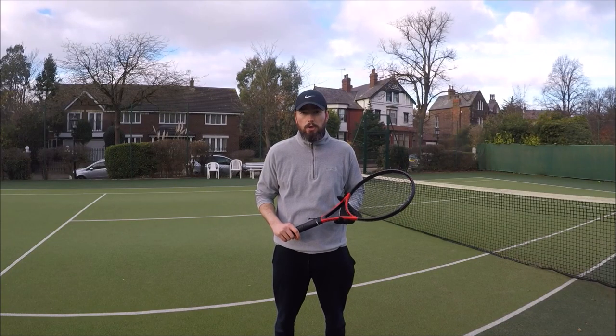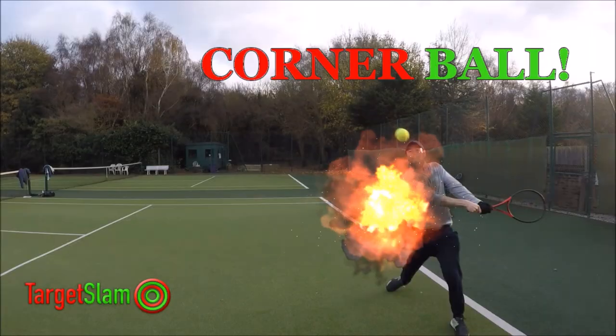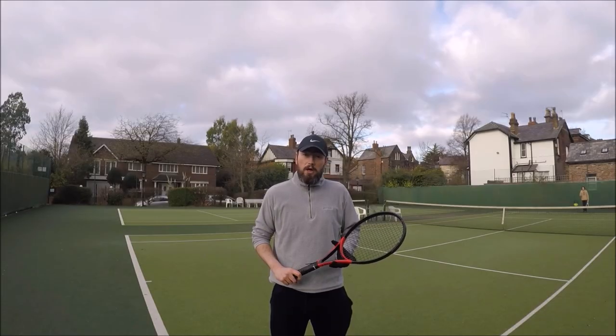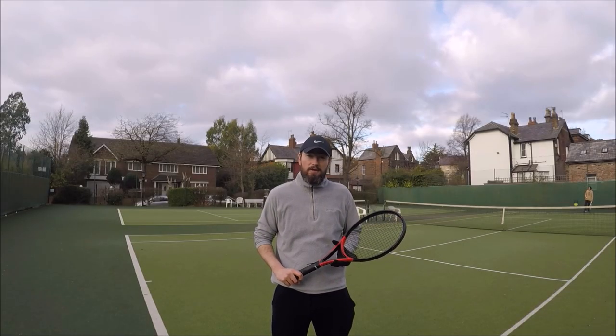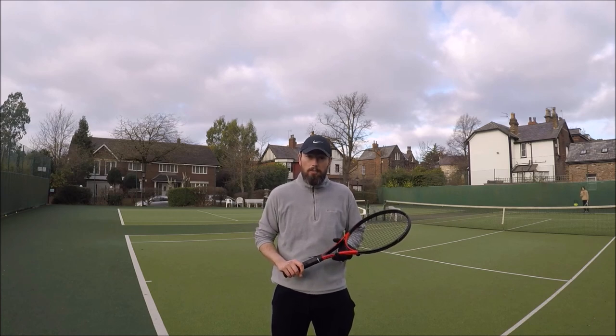In this week's video I'm going to show you a training drill that you can do to improve your forehand and backhand on the run. Coach Alan from TargetSlam here, and thanks for joining us for this week's video. The drill that we're going to do today is called corner ball.